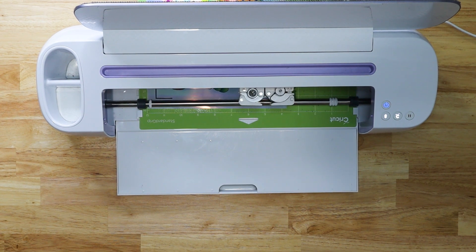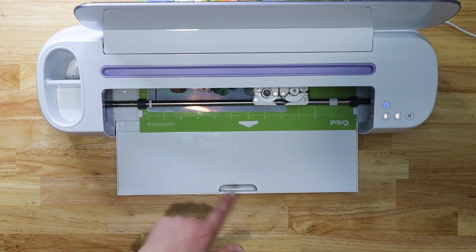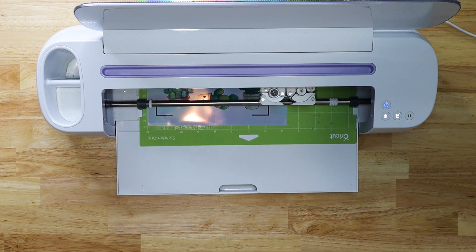Some Crickets don't love shiny or different-colored paper, but keep trying those hacks and tips. I am cutting this on the Medium Cardstock setting, which tends to work. I want these to be completely die-cut stickers, so let's cross our fingers and let it cut.